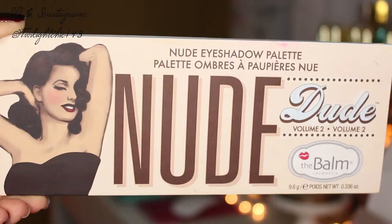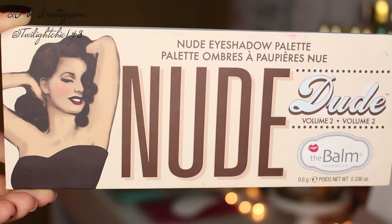All right loves, we're first going to start off by priming our eyelids with an eyeshadow primer. I want to apologize because the first half of this video I was a bit out of focus.